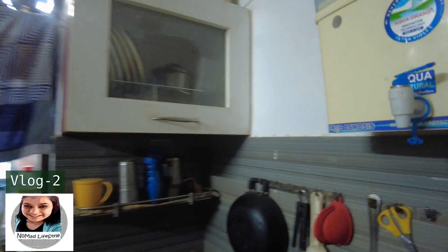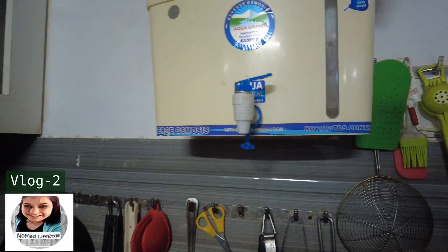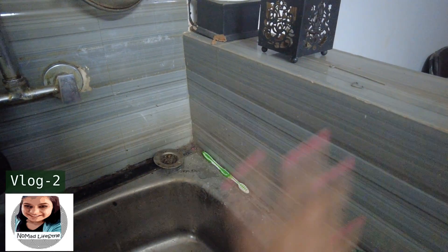You can wash your utensils with that RO waste water. What I did initially was: the waste pipe came out and there was a five-liter tub where the water collected. You can use the same water for washing utensils — it was very convenient.